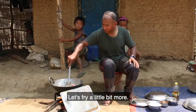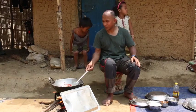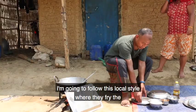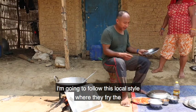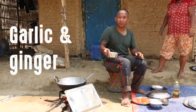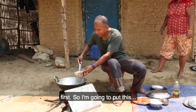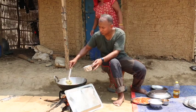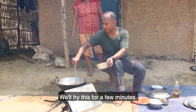Let's fry a little bit more. I'm going to follow this local style where they fry the garlic and ginger paste first, so I'm going to put this in and we'll fry this for a few minutes.